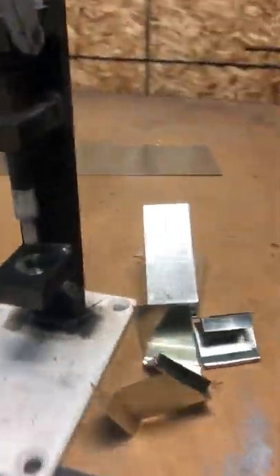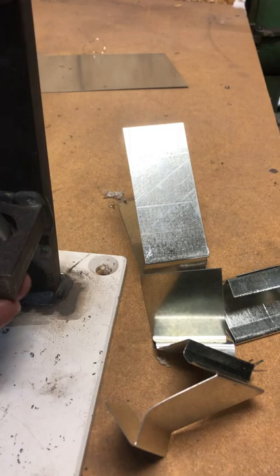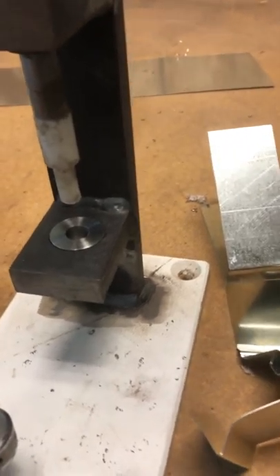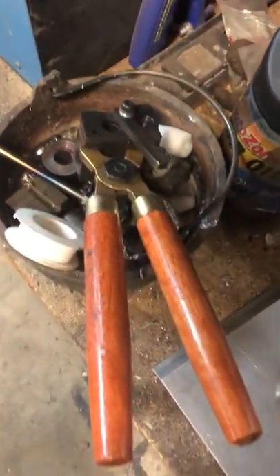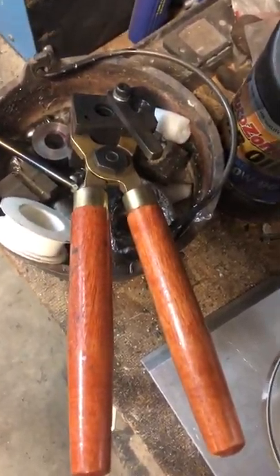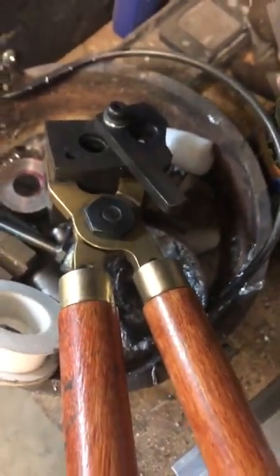I've got a bullet sizing die press that I made. Here are the little dies — you can put different sizes in. I built these on the lathe to make sure my muzzleloader bullets fit just ever so perfectly. I think those are Thompson Center handles, and I just got a bullet bolt that I built for one of my muzzleloaders in there.